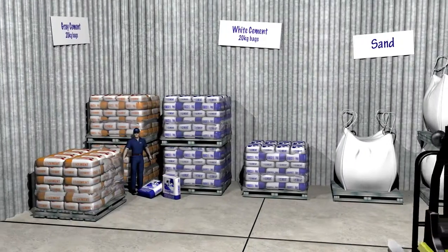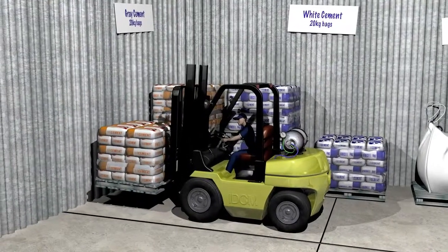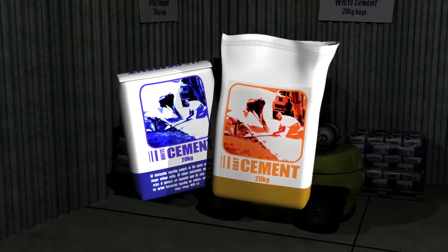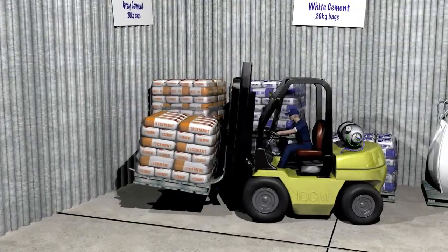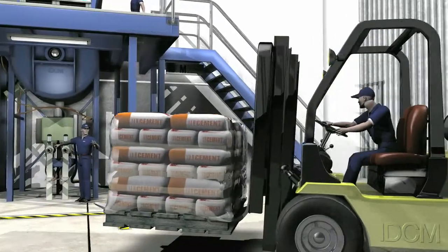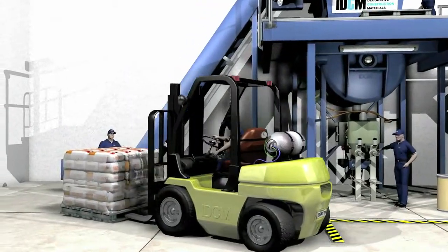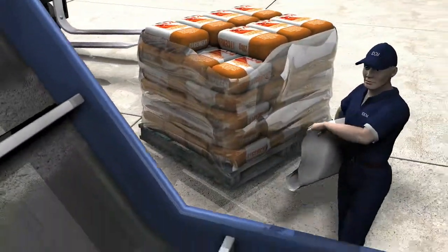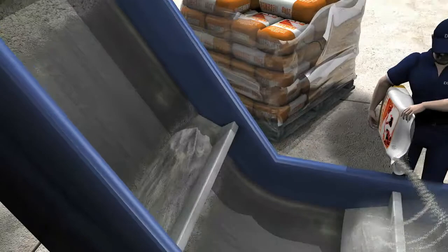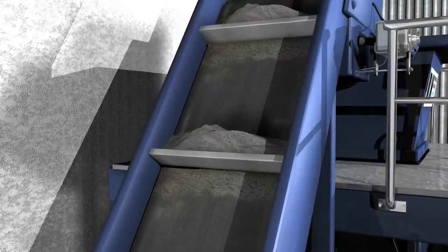The forklift returns to the storage area to collect a pallet of stacked cement bags. Either grey or white can be used, depending on the desired colour finish. The pallet of cement is delivered to the conveyor belt, where the operator then picks up the bags to empty them in one by one. The cement is carried up the track and falls into the blender for a further seven minutes of mixing.